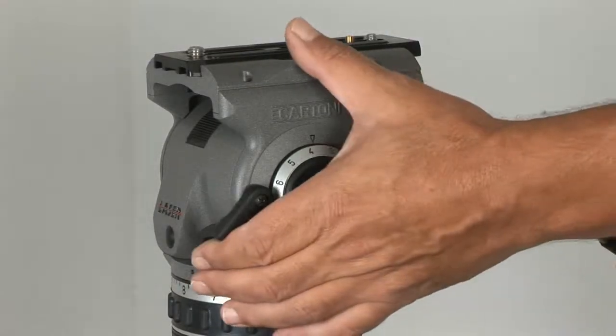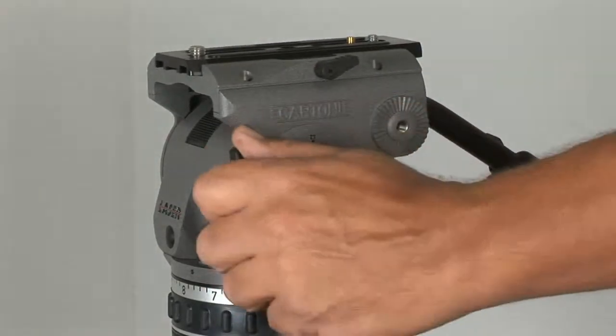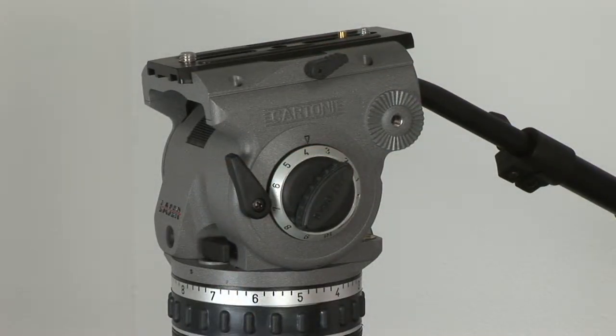Much like your automobile, periodically you may find it necessary to adjust the brakes on your Cartoni fluid head. Before ordering parts or sending it in for service, you might want to try this simple adjustment.